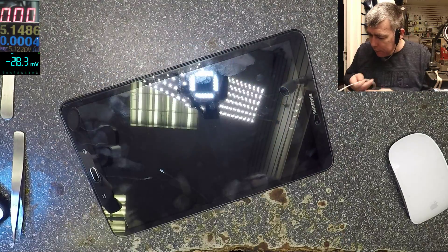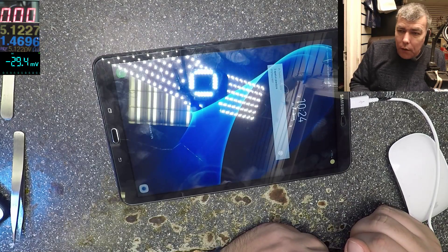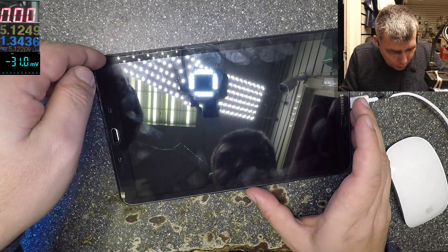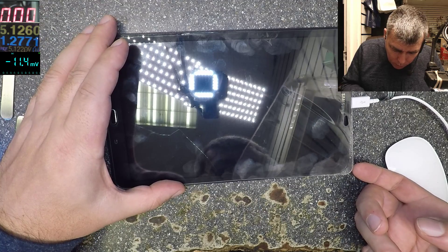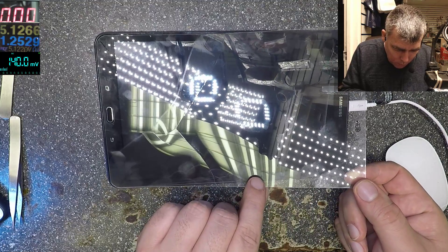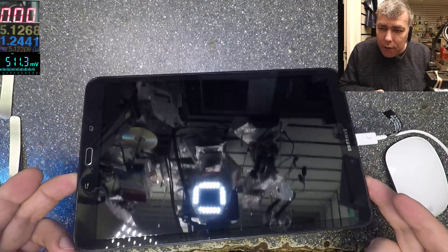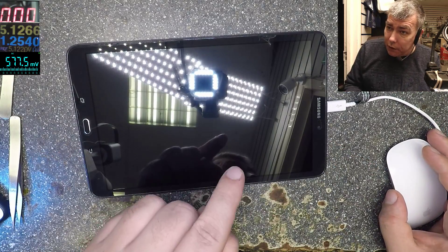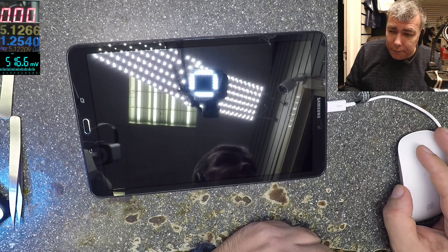Now you can plug the charging cable and test it one more time. It's charging — that confirms the fix. And that's the screen protector that got cracked, not the screen itself. I'll take down the screen protector anyway. The screen is perfect, no crack on the screen. If you have a screen protector it can get cracked. Thank you for watching — like and subscribe if you like the video. If you have this tablet, that's the way to fix it. You can do it yourself. See you on the next one — bye!